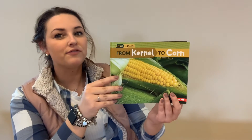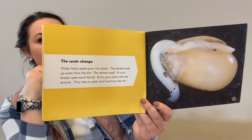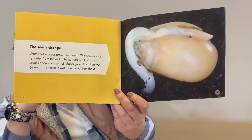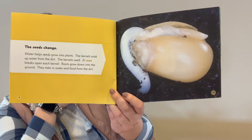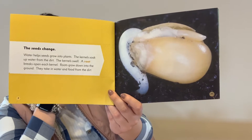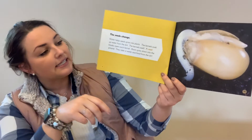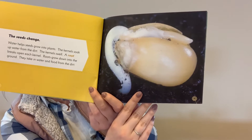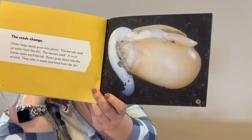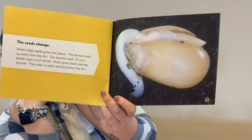After reading our book From Kernel to Corn, I wanted to review a little bit on page 9. This is where the seed starts to change. And this process right here is called germination. Germination is the process of a plant emerging from the seed and beginning to grow. Germination happens inside a seed. As you can tell, the seed starts to swell, and this is when it begins to germinate into the soil because of the water and heat that it has been given.